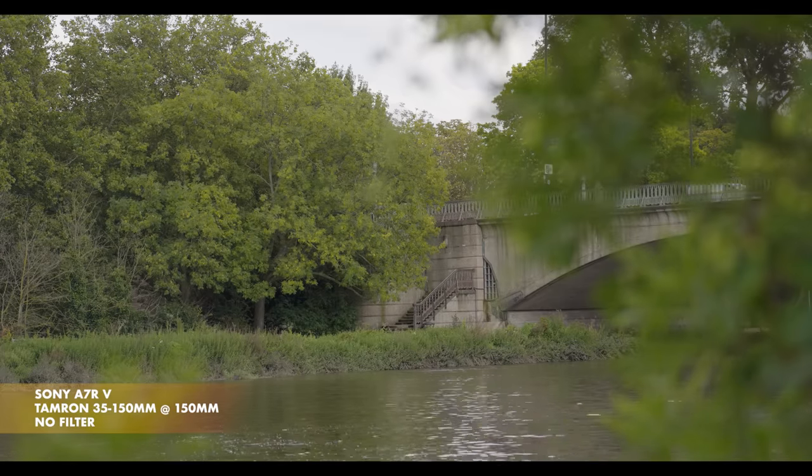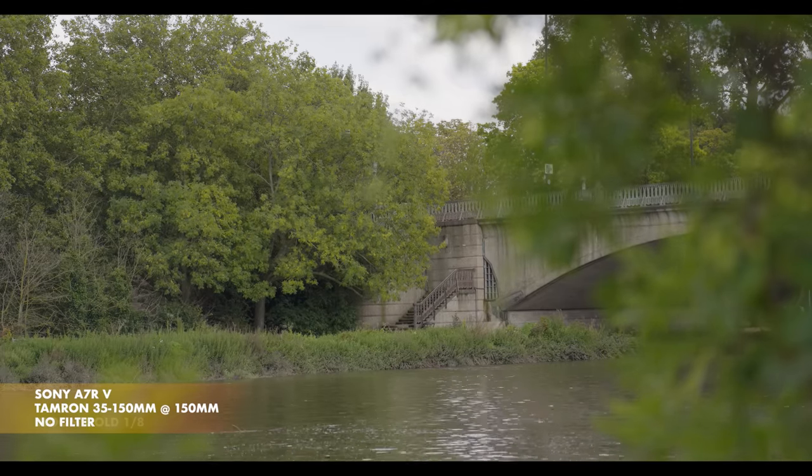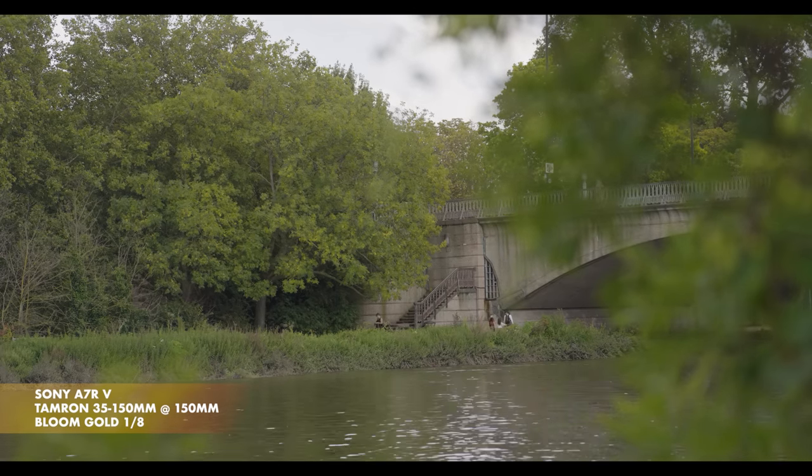I shoot with all in-camera sharpening turned off, if the camera lets me, but even then sometimes the image can look too clinical, too perfect — especially with modern lenses. So this is where my Bloom Gold filters come in.